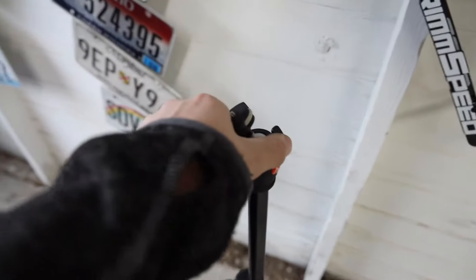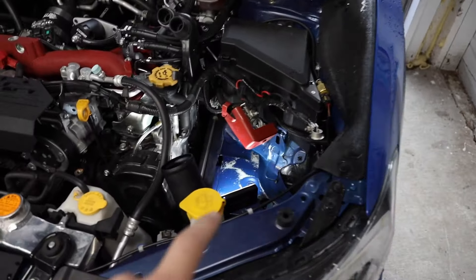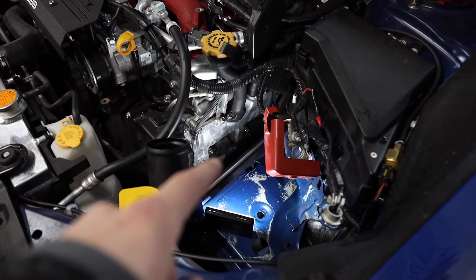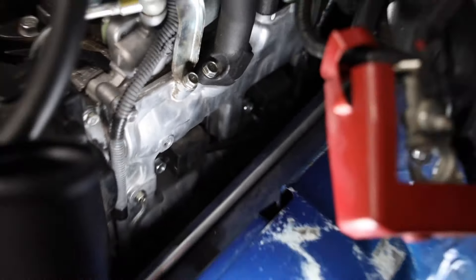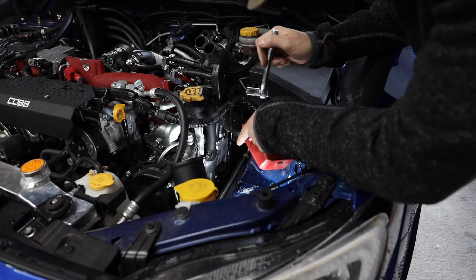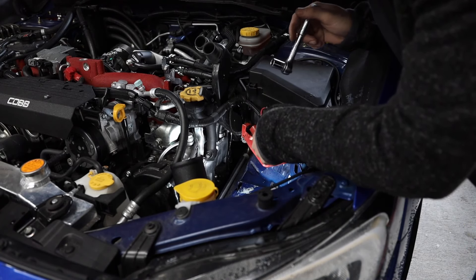My tripod just broke, so I'm going to have to get a little creative with the camera angles — I'll probably order another one tonight. I'll figure out a way to get the camera in here so you can see those coil packs as I'm pulling them out. I apologize about the camera angle. I'm going to get down there, pull those two 12mm bolts out for the coil packs, and just keep going through this.